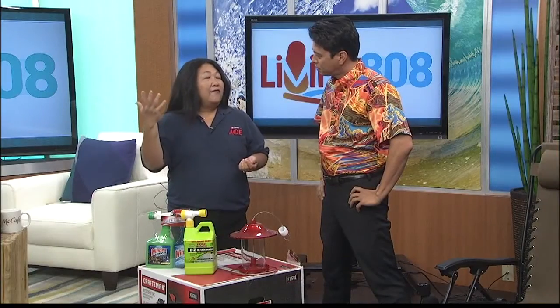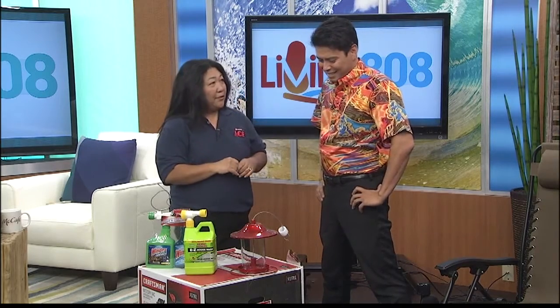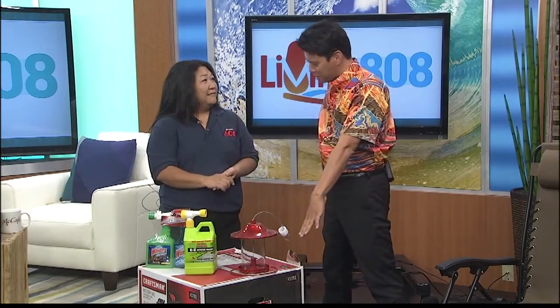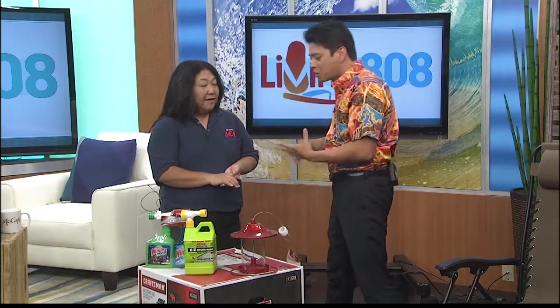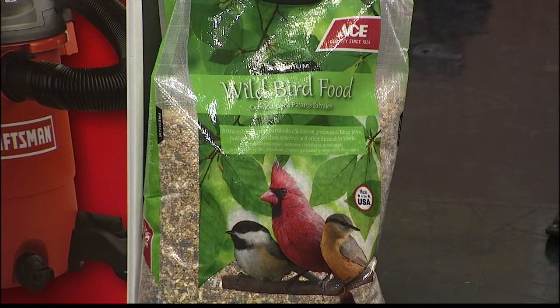So you get your yard and the outside of your house all nice — then it's time to relax and bond with nature. I have a beautiful bird out there singing every morning but I don't see it. If you get two bags of bird seed through Memorial Day, we have an awesome sale and you'll get a free bird feeder. Birds go through this stuff very quickly. At my grandmother's house, she has a bird feeder — same time every morning the birds come back, they get into a schedule. It really connects you with nature.